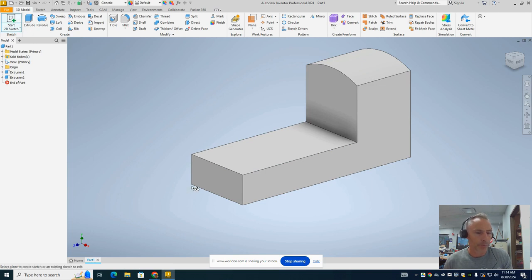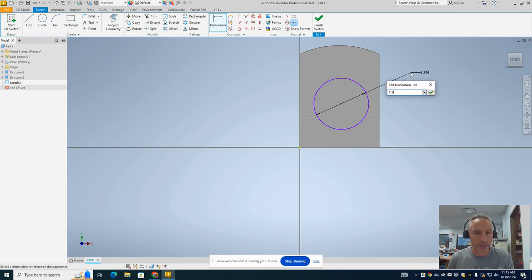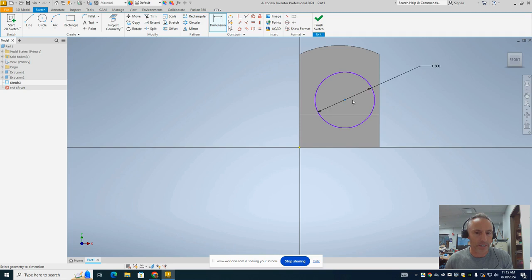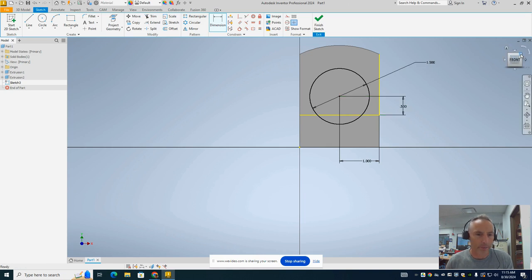Now we're going to take another sketch and put it on this front face. I'm going to take a circle and put it right in this middle area. Be careful not to lock it to existing lines, as that would lock tangent constraints we don't want. I'm going to put the circle right about there and do a dimension — clicking the outside of it and giving it a diameter of 1.5 inches. Since the train has a 2-inch width, we do a dimension from its center point to the outside edge of the train and set that to 1 inch so it centers. Then one more dimension from that center point to the bottom edge — 0.5 inches — so it's a half inch above that edge.